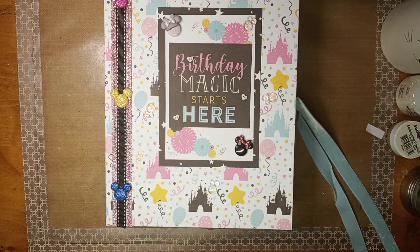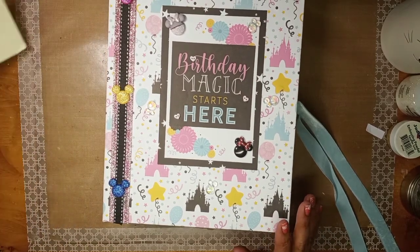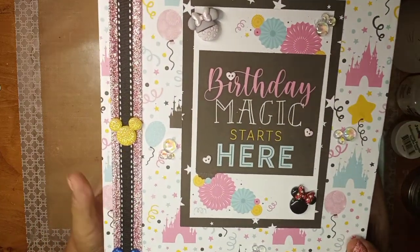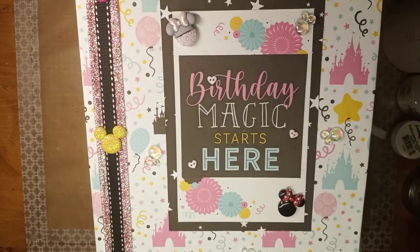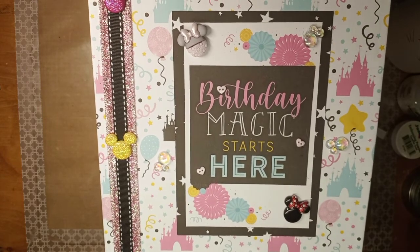Hey guys, it's Julie, the Creative Chica, coming to you with my reveal of my daughter's birthday book. I finally finished it and I wanted to show you guys what I did. I bought those buttons from Joann's.